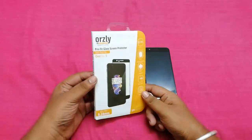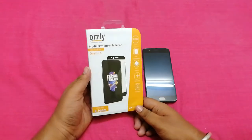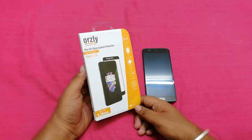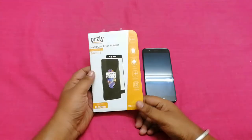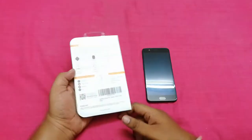Hey guys, this is Sai Anirishan from thetrendayvlog.net and welcome to my YouTube channel Unbox Review Repeat. Today we are going to do the unboxing and review of a product called Ausli 1 Plus 5 tempered glass. This is a premium tempered glass for the 1 Plus 5 and you can buy this from Amazon.